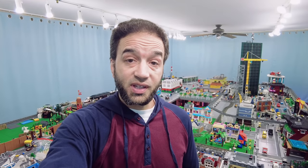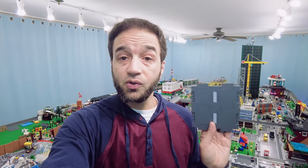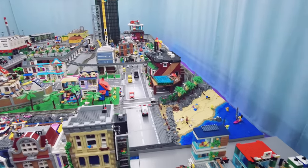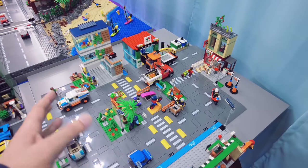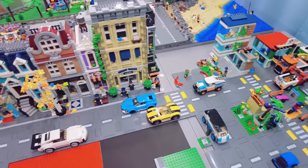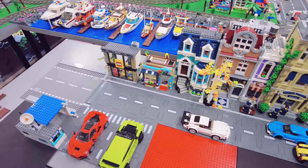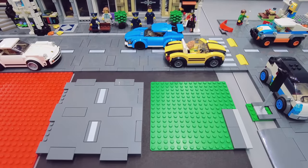Hey everybody, welcome back to my LEGO City room where I have an extra display set up to talk about and demonstrate some really good things you can do with the new 2021 LEGO City road plates. In a previous video I showed you this little table over here which shows you all of the first wave of sets that include the new road plates. Now we're going to be looking at this extension over here. Let me quickly summarize the most important things you need to know.